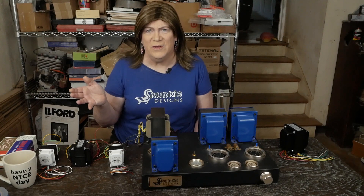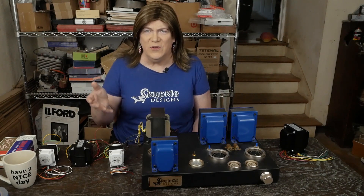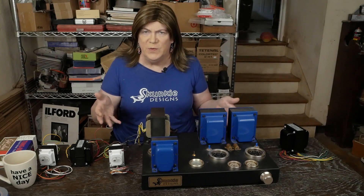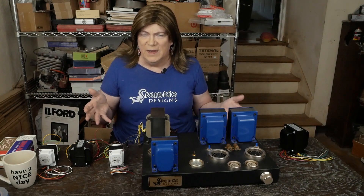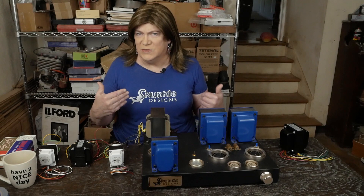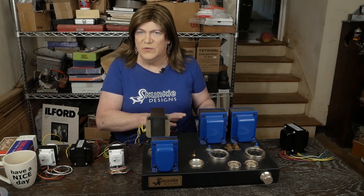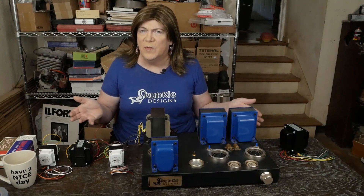Welcome to the Monday Monologue. Today we're going to talk about transformers that we use on our tube gear and where to get them. That's one of the biggest struggles I have — trying to get quality power and output transformers for my projects at a reasonable price.